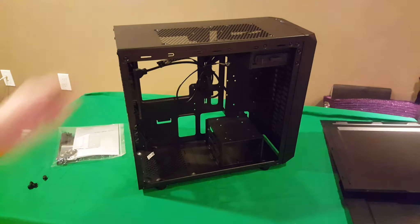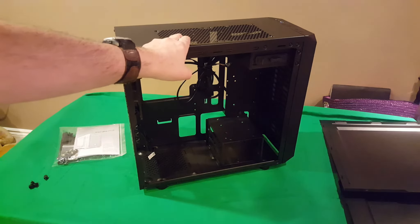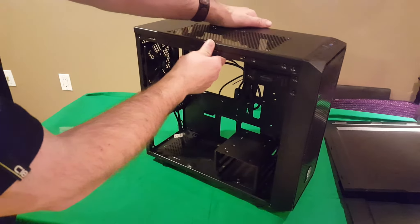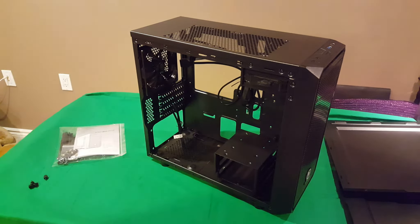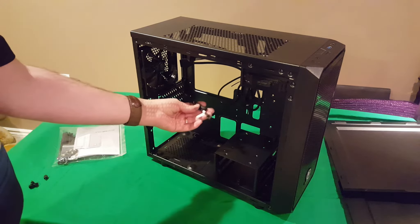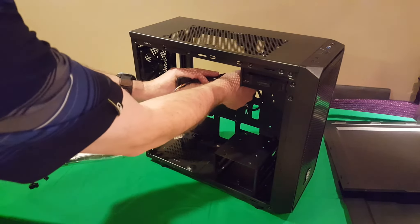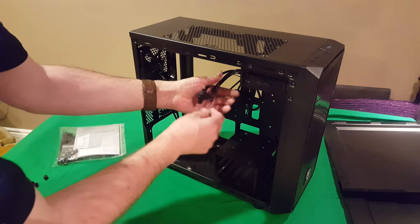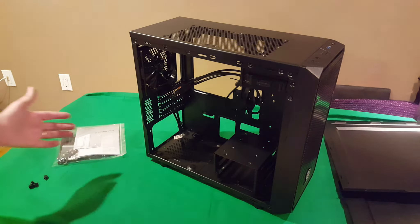Inside you've got your hard drive cage at the bottom, room for a five-and-a-quarter-inch drive on top, and room for two 120mm fans at the top. At the back there's a 120mm rear exhaust fan already installed. It's a three-pin connector. All your front panel connectors — audio, power, hard drive LED, reset, and the three-and-a-half-inch connector — are neatly tied to the side of the case.